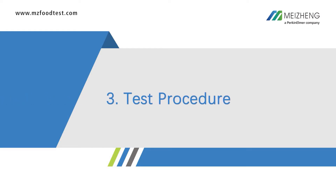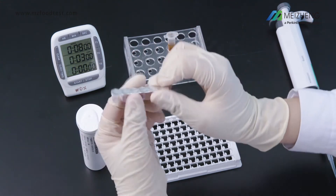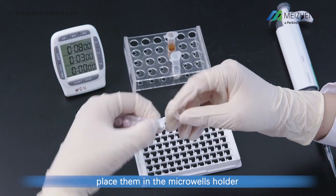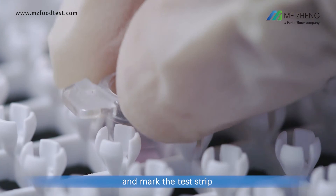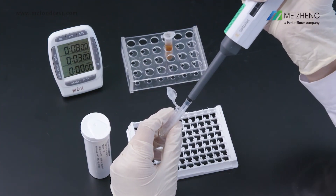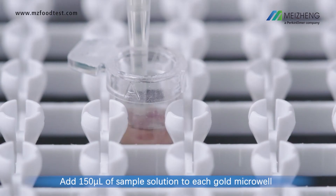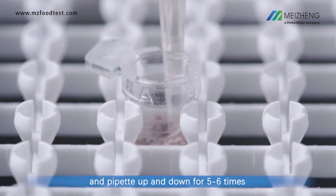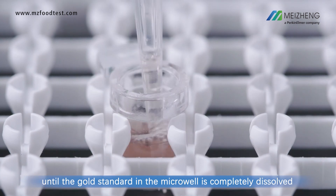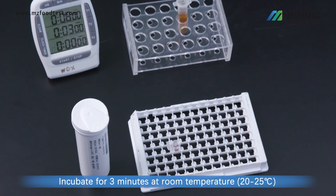Step 3: Test procedure. Take out the required microwells, place them in the microwell holder, and mark the test strip. Add 150 microliters of sample solution to each gold microwell and pipette up and down 5 to 6 times until the gold standard in the microwell is completely dissolved.